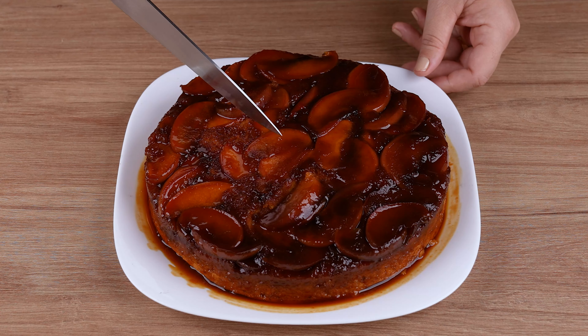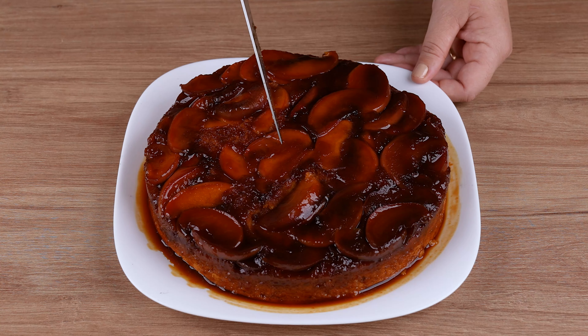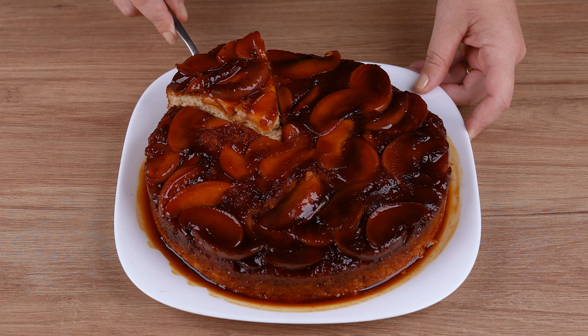This is the right point. You can unmold the cake onto a nice serving plate. That recipe is ready — you may now get a slice and enjoy it.